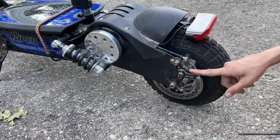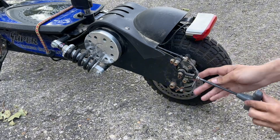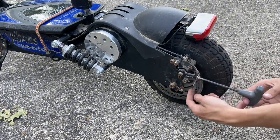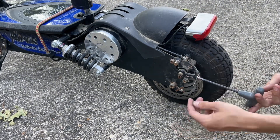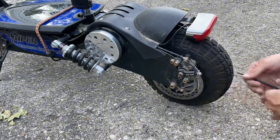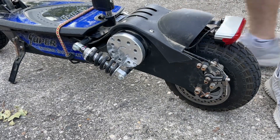To adjust these disc brakes, we're going to take a 5mm allen key and loosen the bolt that holds the cable down. We're pretty much going to loosen this, pull the cable tighter, and that will put more tension on the brakes when you squeeze the handle. They're super tight now — let's go do the front as well.